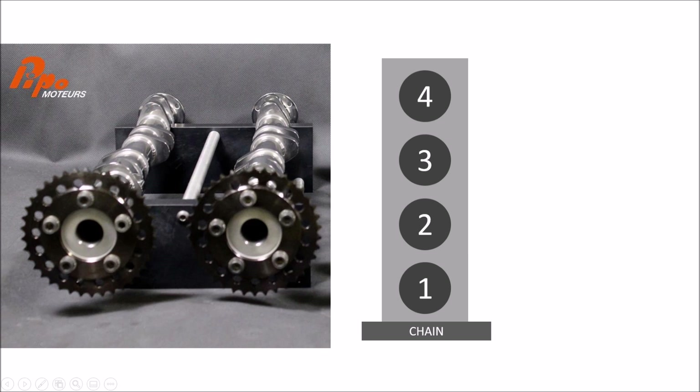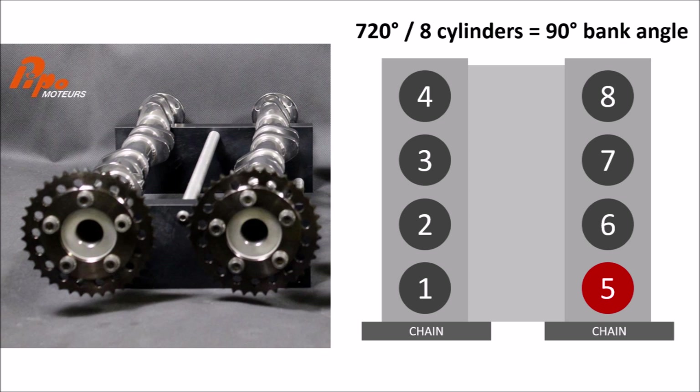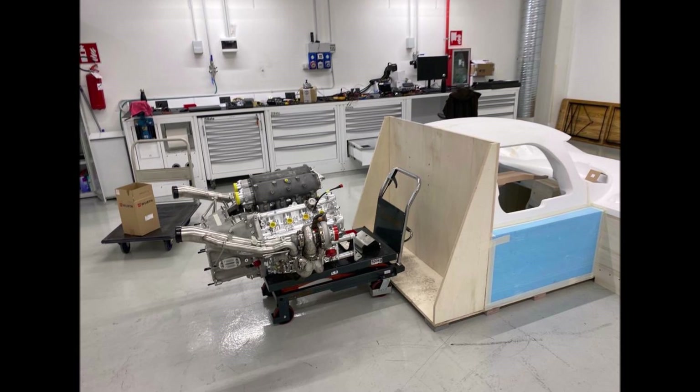We can also see the firing order of the engine from this picture. It is 1, 3, 4, 2 on each bank with a 90-degree bank angle between them. For the V8 that means the firing order will be 1, 5, 3, 7, 4, 8, 2, 6 — so always the opposite cylinder will fire 90 degrees later. This layout proves even more that these are two four-cylinder engines built together into one engine, which is quite common for race engines. In terms of Glickenhaus and Pippo, it keeps the cost down because most parts are the same as the four-cylinder.